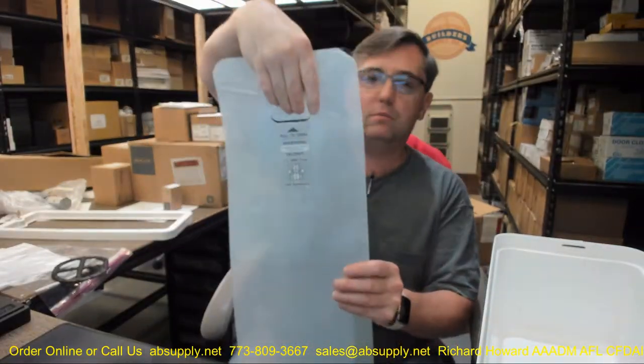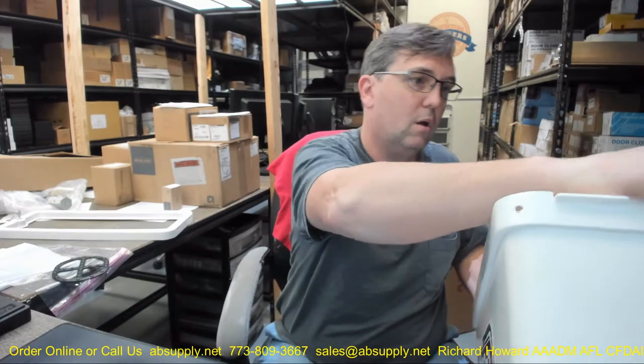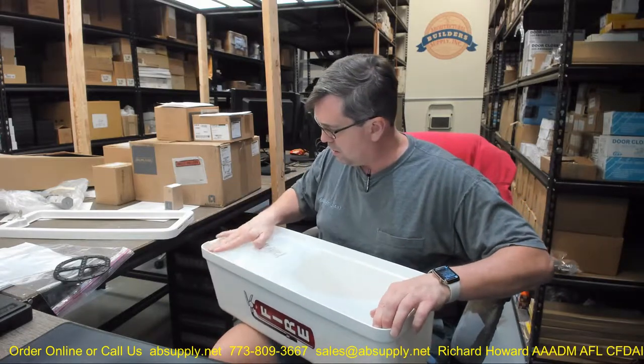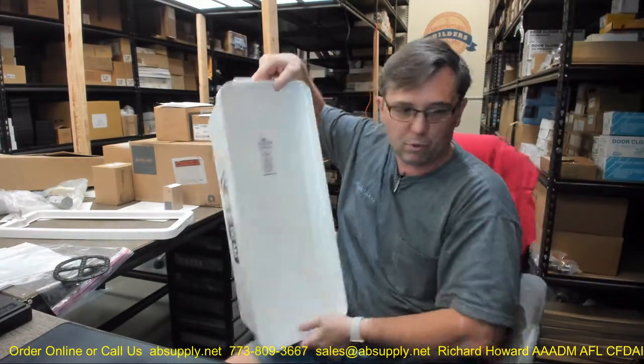The 105-10 is for a 10-pound extinguisher, white body with a clear pull panel — there's your clear pull panel. You'll be able to get your hands in there and pull that out.